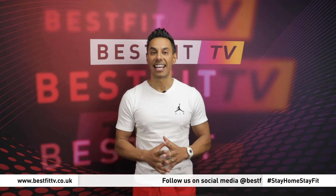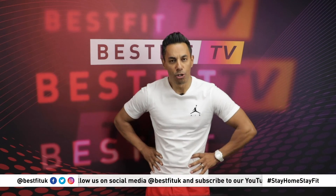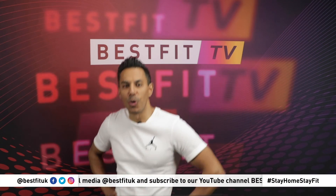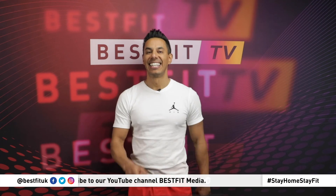My top takeaway tips from this week's show: if you are lonely, take a bath, as it releases a happy hormone, oxytocin. And if you're not burning enough calories, lunge everywhere you go. Stay at home, stay safe, have a brilliant weekend. See you on Monday.